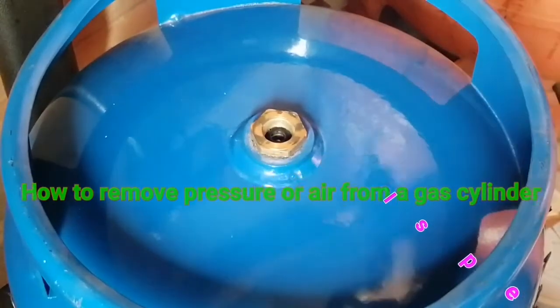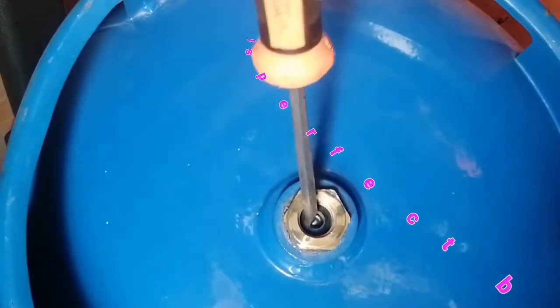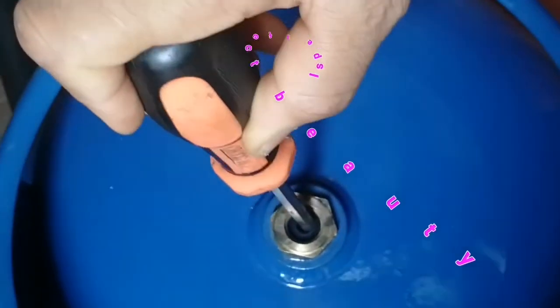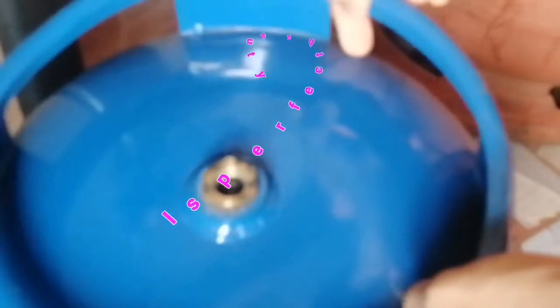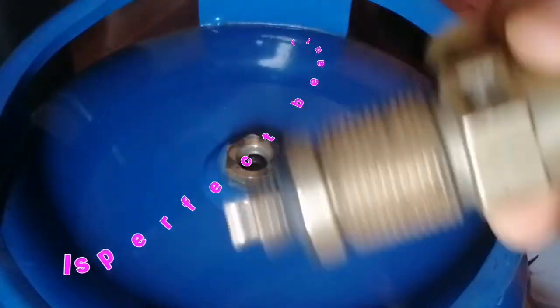One is by letting it out directly from the cylinder. There is a bore here where you get a screwdriver and press down for pressure to come out when you are filling a cylinder.